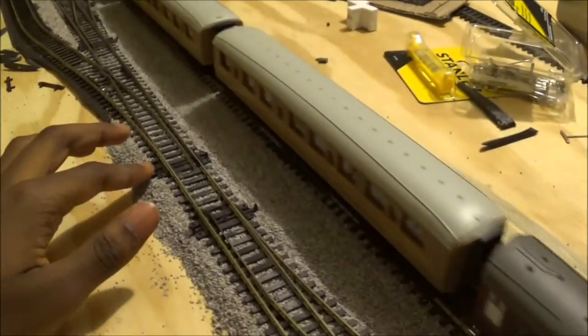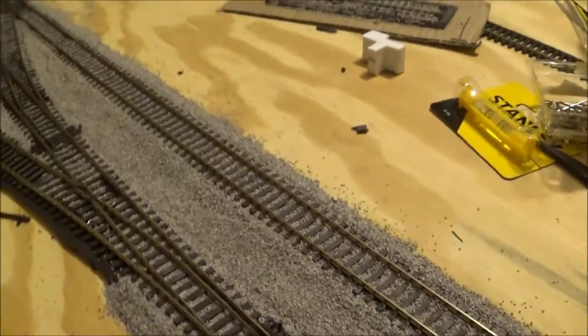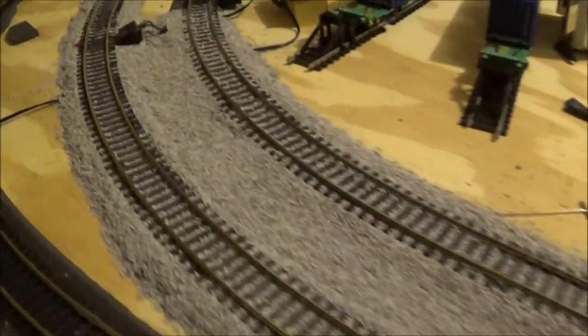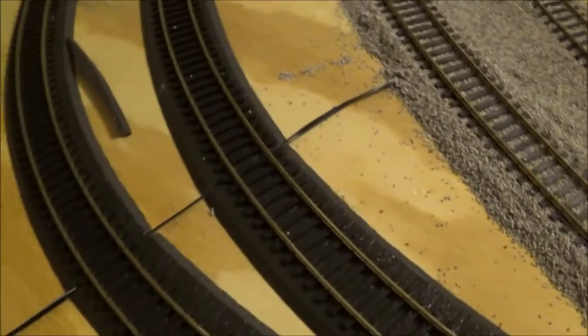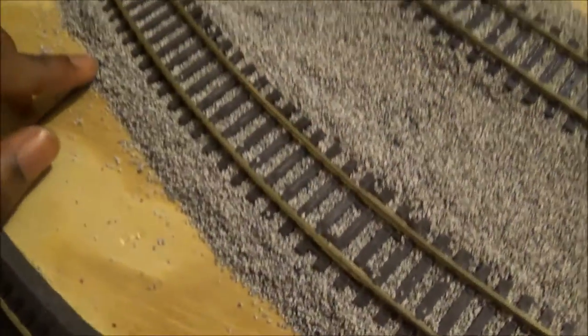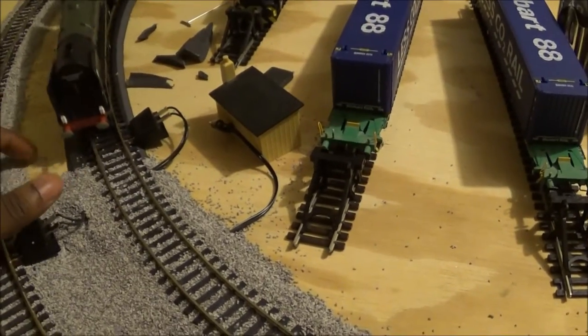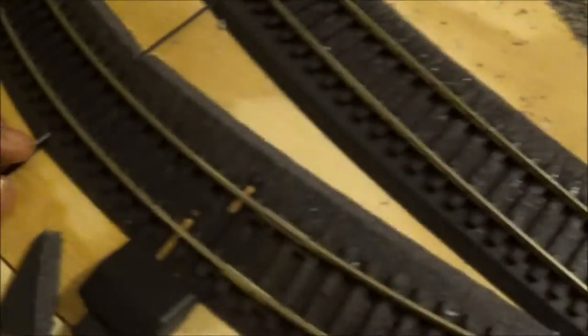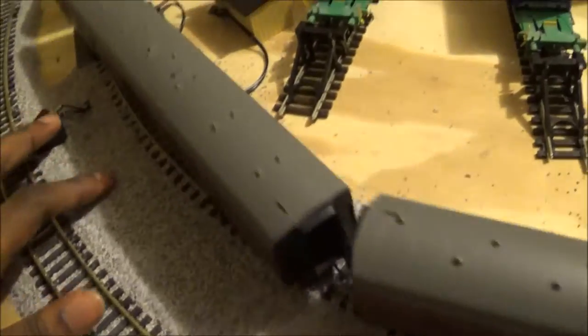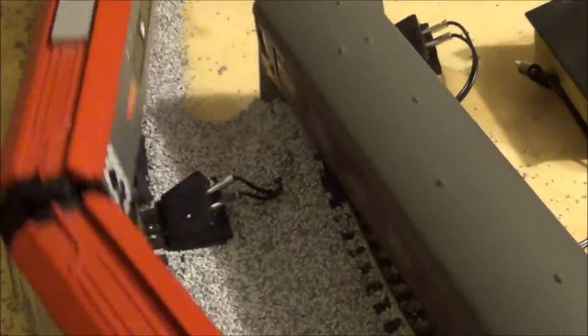I really like how it looks over here on the junction with the ballast, and how I made it so the ballast doesn't interfere with the points. Over here I had to be a bit clever because of the wiring that connects to the DC controller — I cut some slits into the roadbed to put the wires in, so the wires are underneath the ballast and hidden.